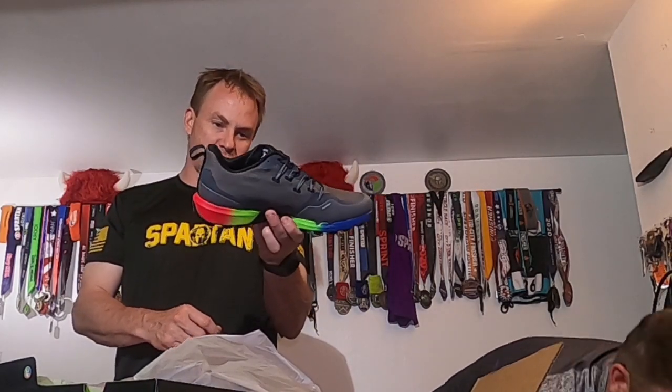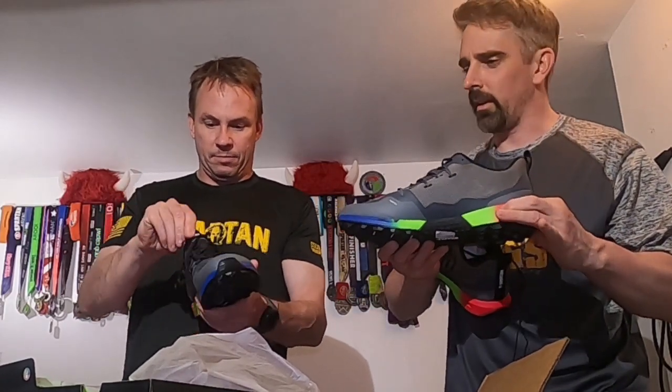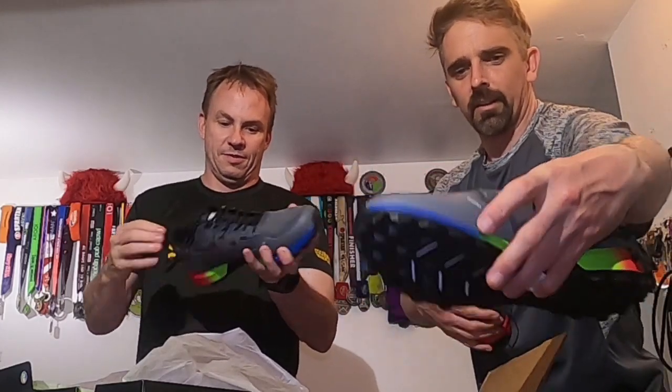It already looks like there's a little bit more cushion under the heel — this whole area definitely seems a little beefier, a little more underneath. It's a little squishy, like foam padding. I see the typical drainage holes that Spartan has — those were awesome, actually shooting water right out of both sides through the holes on each side.